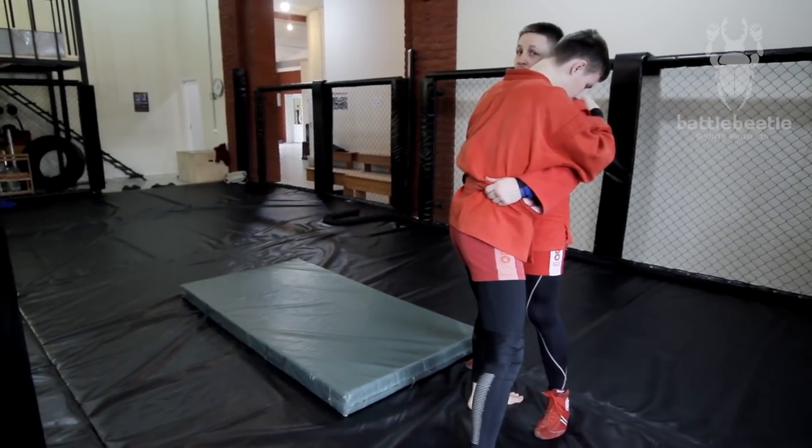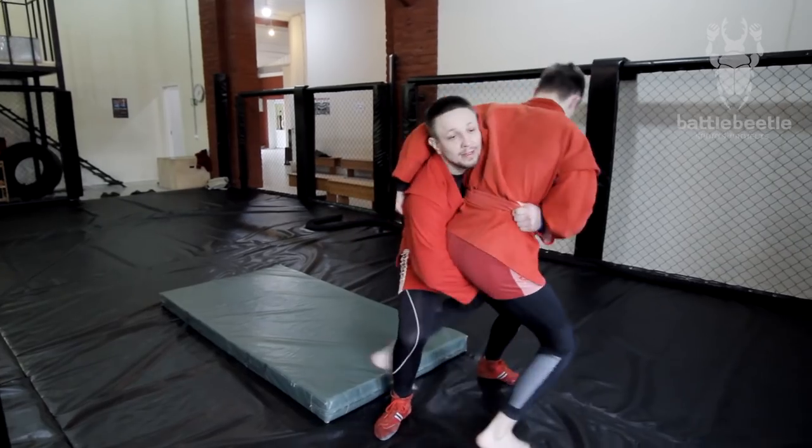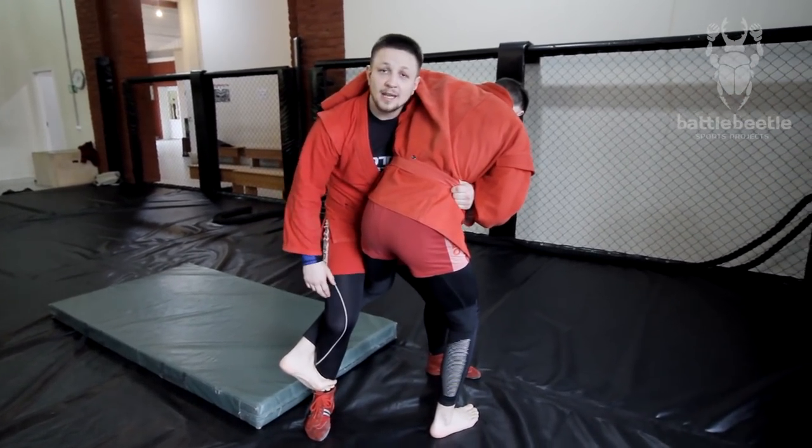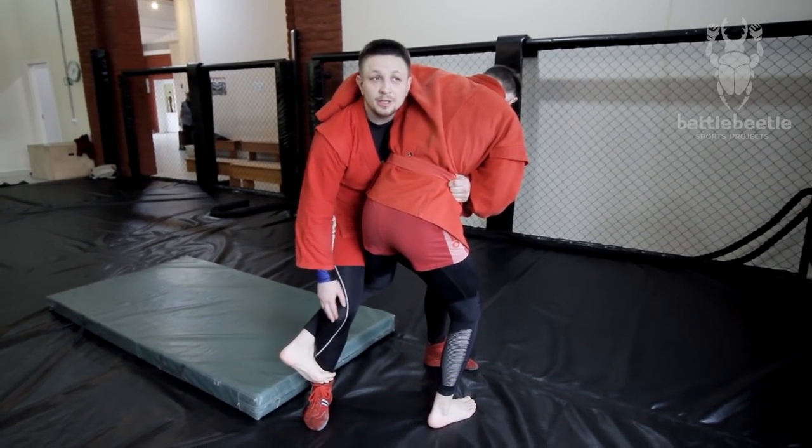Let's say I went for a side body wool throw here, like this, and my opponent counters it with a leg lace. It's a common counter. He laces his foot around my shin here.